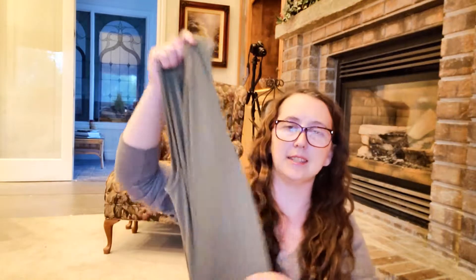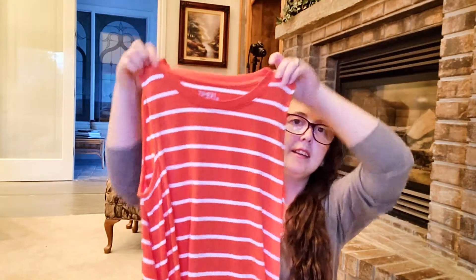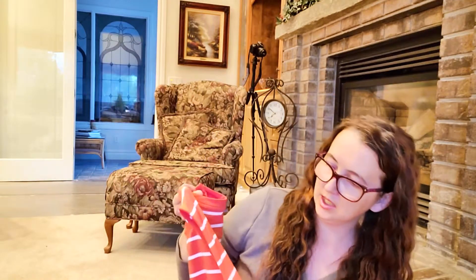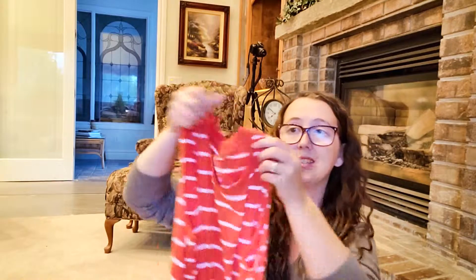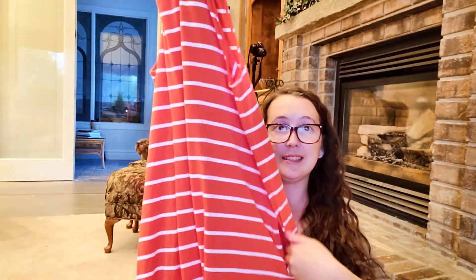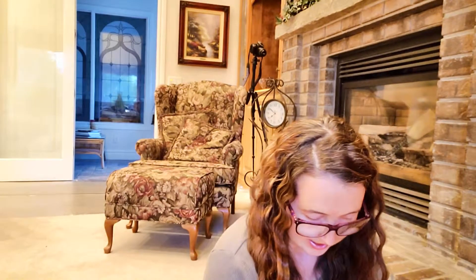This is from the brand Time and True from Walmart. I got this one in a khaki army green color — you really can't see it on camera, but I will be posting a picture on my Instagram so you can see them in better lighting. I also got the same dress in a coral color — it looks pink on camera but it's actually a coral and white color. Same dress, has pockets, also ten dollars.